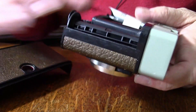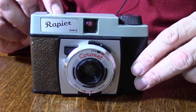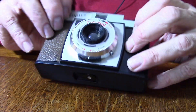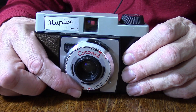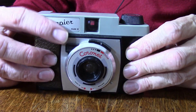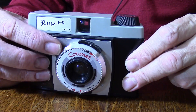So we load the film. We've got a couple of sophisticated extra features on this camera: we do have a shoe for flash, and we have two shutter speeds — a 50th of a second and a 100th of a second. It's a spring shutter, so we can take multiple exposures. It reminds me a little bit of a Holga camera as well, the Russian one.